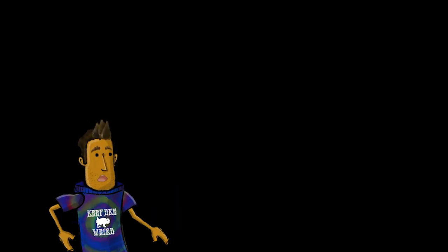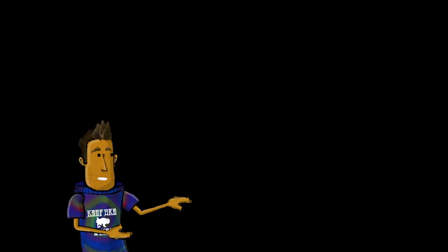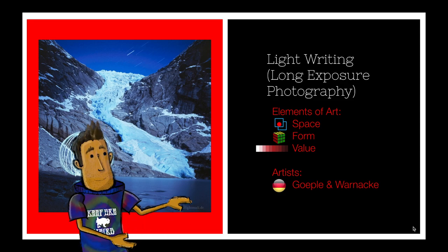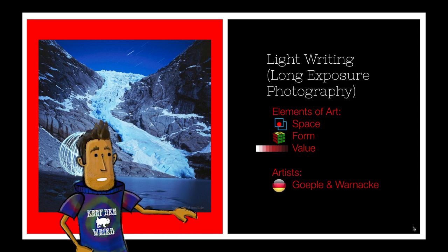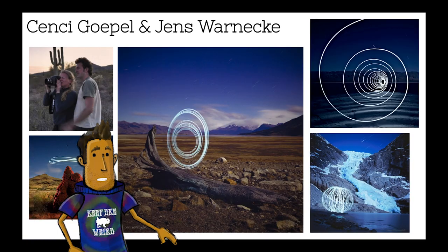Hey, fourth grade cartoon Mr. Rickman here to introduce you to your next project. It's one of my favorites, and basically it's called light writing or light graffiti. It's a type of photography called long exposure photography. I want to show you examples of two professional artists who do long exposure photography.